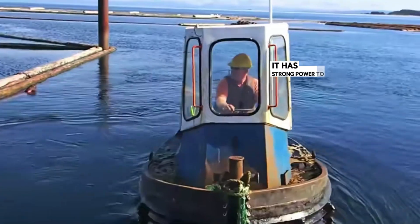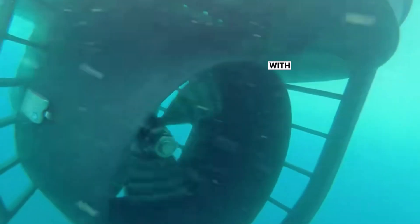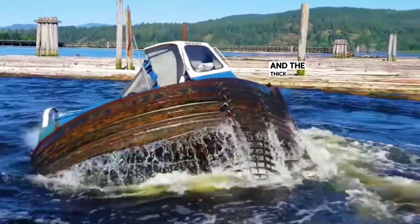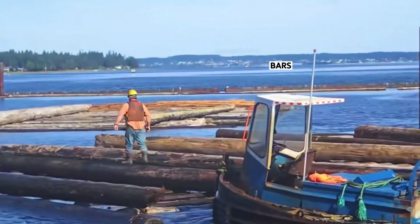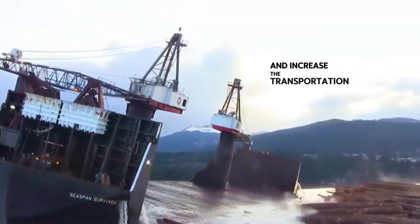In addition, it has strong power. To ensure its own stability, the hull is designed to be small and thick. With its small size combined with a 90-degree rotating propeller at the bottom, it can complete turns in place, and the thick hull prevents it from overturning. Not only that, the bow position is also fitted with a row of anti-slip bars. When pushing the wood to move, this increases friction efficiency and transportation speed.